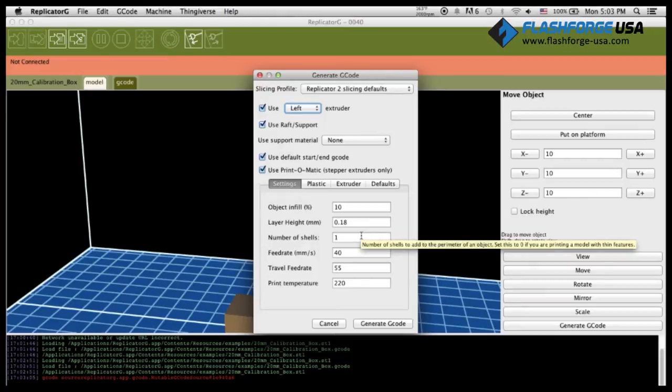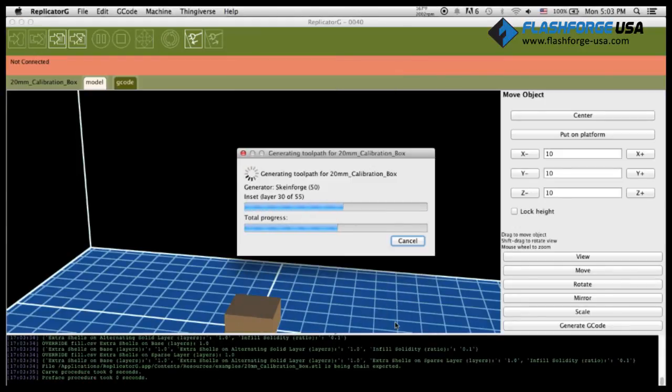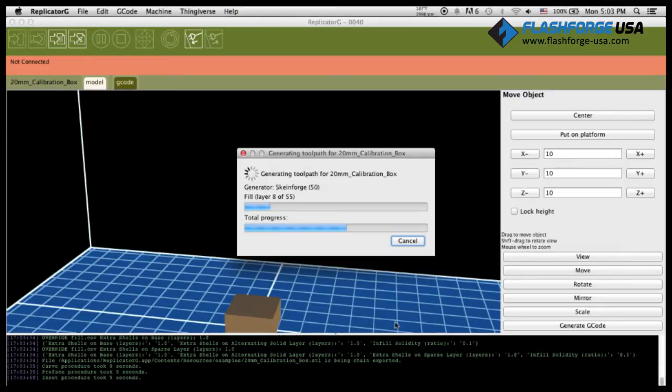If it is PLA, the temperature will be set to 180 degrees Celsius. Input the values as shown on the video. Click Generate G-Code and a pop-up screen will then appear showing the progress of G-Code generation. Simply ignore any warning signs that may pop up.